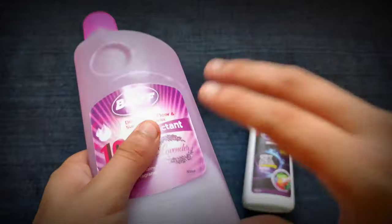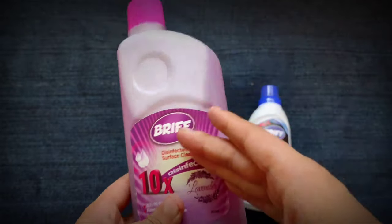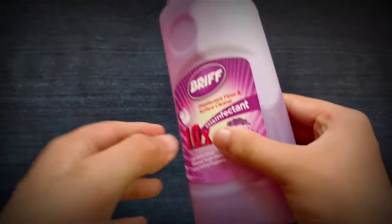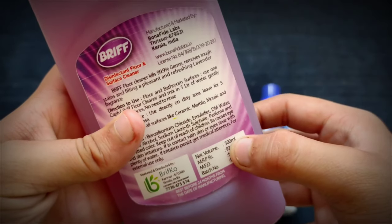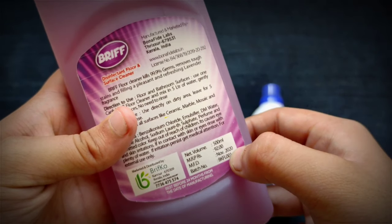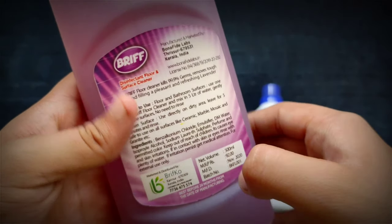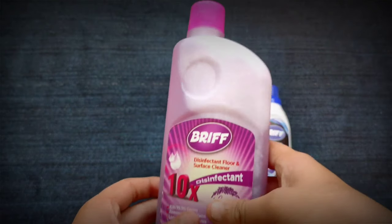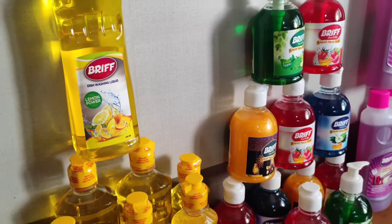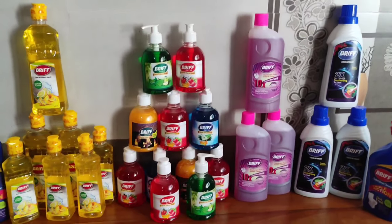This is a floor cleaner — good quality product. The net volume is in millilitres. You can get an offer price on this as well. You can see the price in the video and place your order through the link that will be added in the description box.